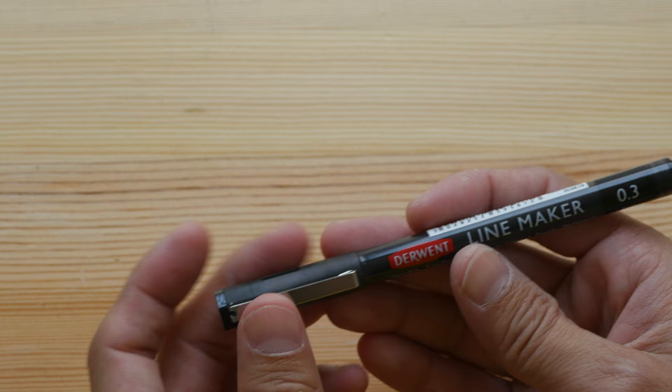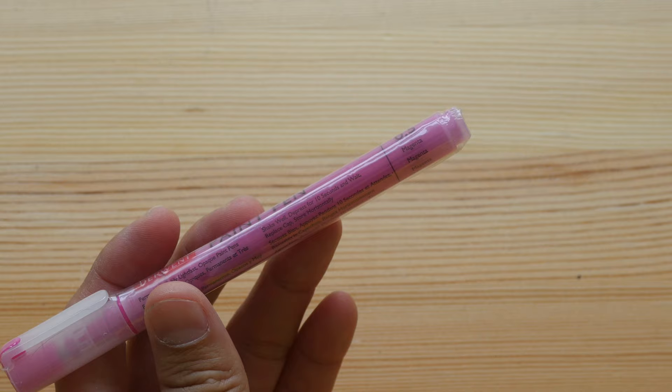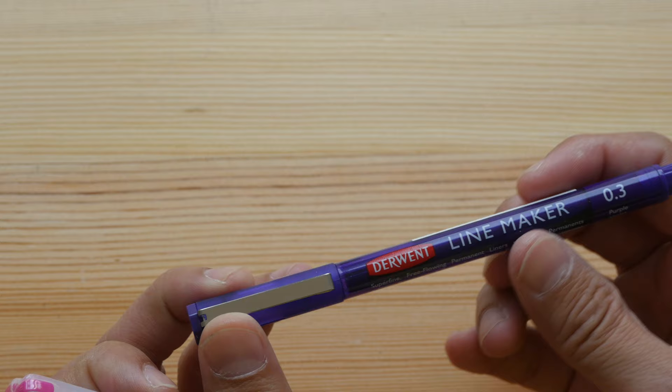Derwent Line Maker — this is a fineliner or multi-liner. And this is the Derwent Line Painter, a paint pen. The ink isn't that opaque but it's a nice ink. And two more Line Makers — those are multi-liners.